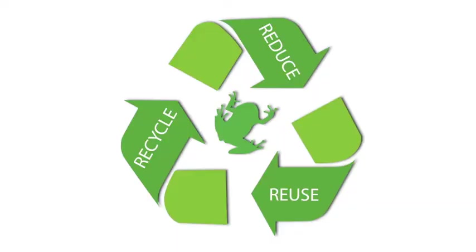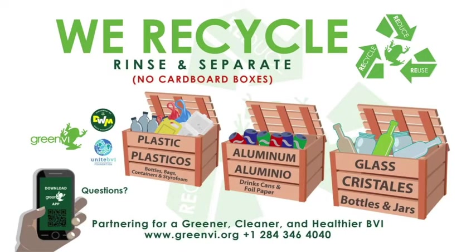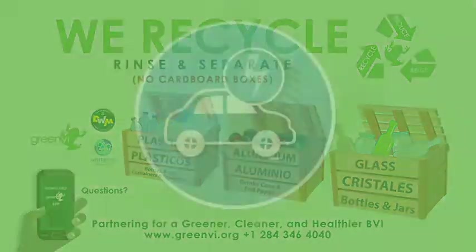By just recycling glass, plastic, and aluminum, we are able to, as a household of two, reduce our waste that is unfortunately just burned — the general trash — to about one bag a week, which is pretty impressive. I hope this has been helpful and encouraging. We'll see you soon. Bye.